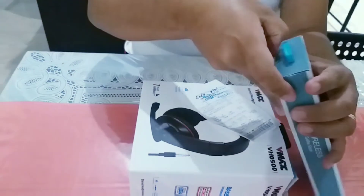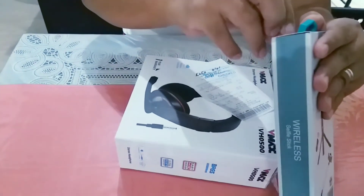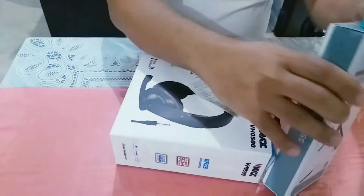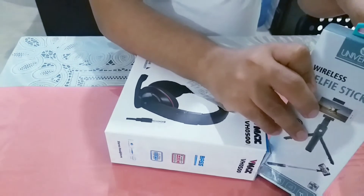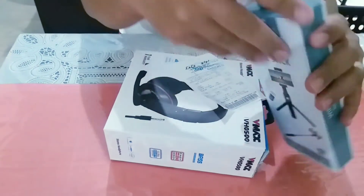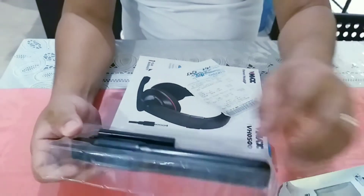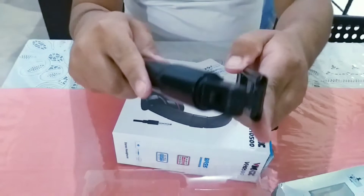Tagal naman mabuksan, ayaw ata magpabukas guys. Yung stand ko kasi, wala na. Ayan, parang maganda din naman. Wow, maganda din pala siya guys.